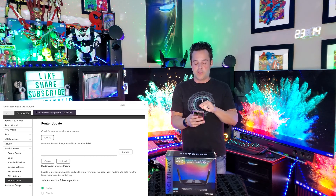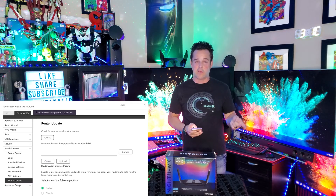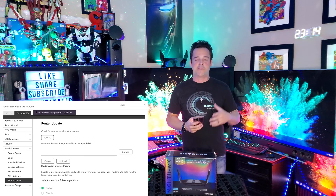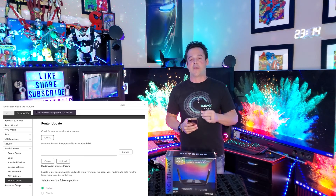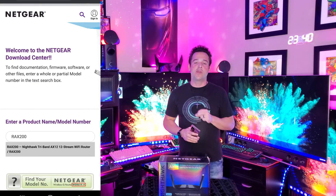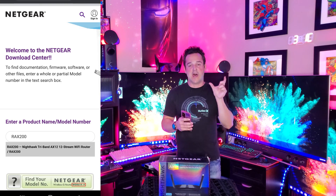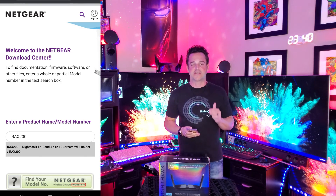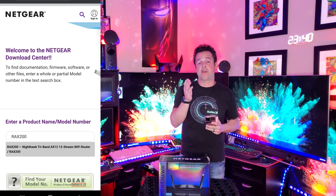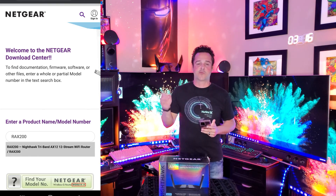You will notice there is a Browse tab. That Browse tab is how we're going to load the firmware we're about to download onto our router. Go ahead and open a new tab in your browser and type in www.netgear/support. Once you get there you'll see a bar that lets you enter your product name. In this case we're putting in the RAX200, but if you have a different Netgear router or extender that needs a software change, you'd enter that model here.